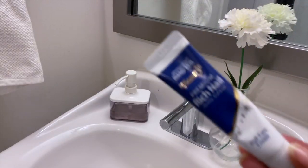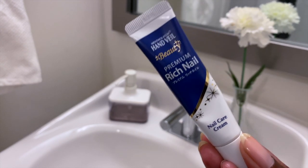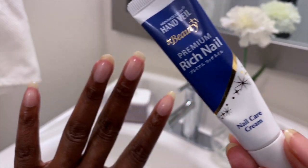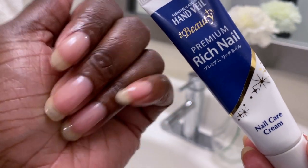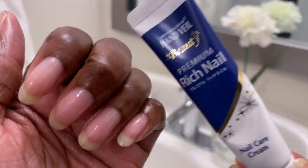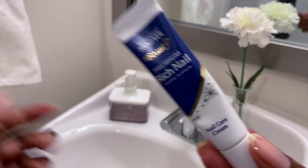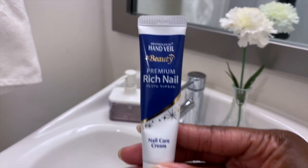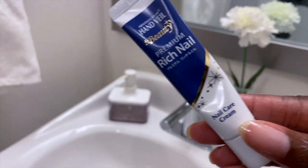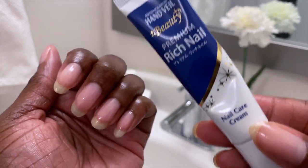So no matter what type of nails you have on, this Nail Care Cream is premium and it works and it's good. I applied it before I put on my press-on nails, and I also applied it usually before I paint my nails. I just make sure to let it sit on my nails for about five to ten minutes before I go ahead and polish or stick on those nails.